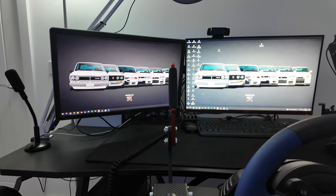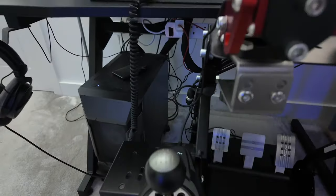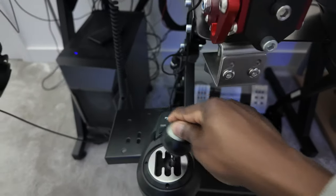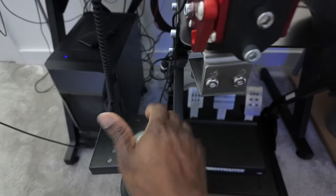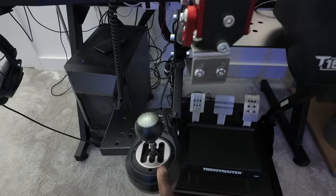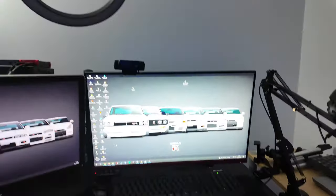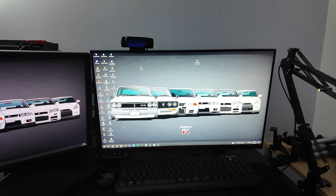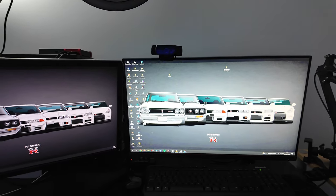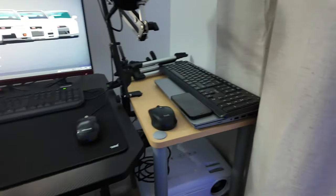Another thing I've got is the A7 shifter with a six-speed and a reverse — you push it down and bring it backwards to get reverse. I did a quick review of that on YouTube, linked in the description. I'm also rocking two monitors that aren't even the same type — an AOC on the right and a Dell on the left.